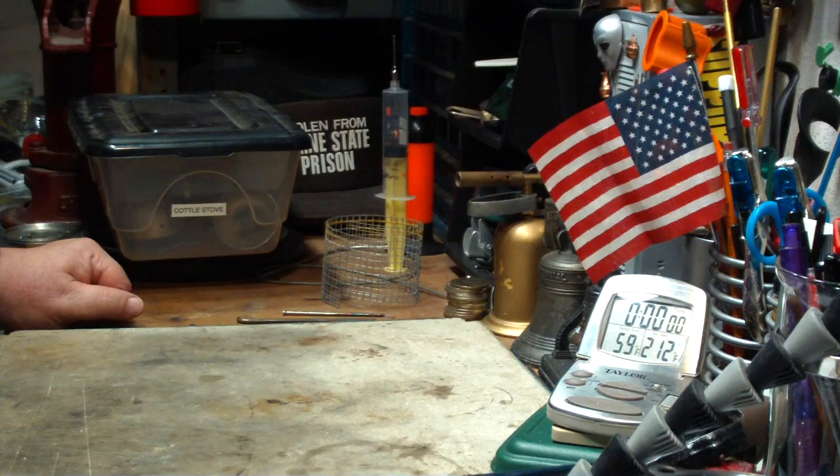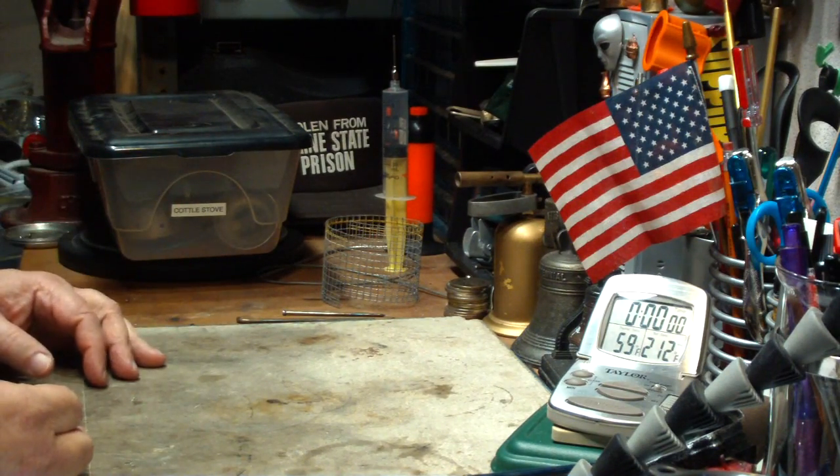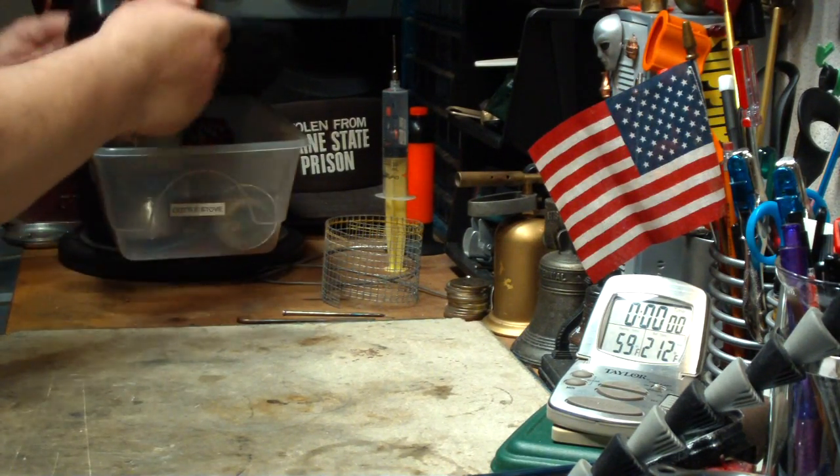Hi, Hiram here. Some of you may have noticed that in my other channel — my older channel — I've been re-editing and re-uploading some videos on some of these coddle stoves.